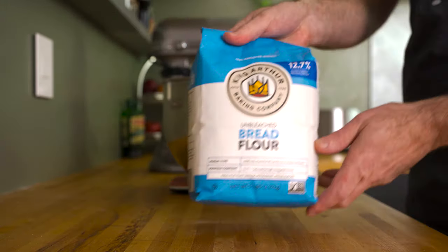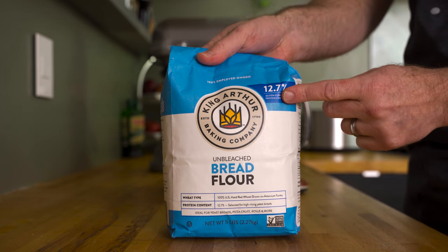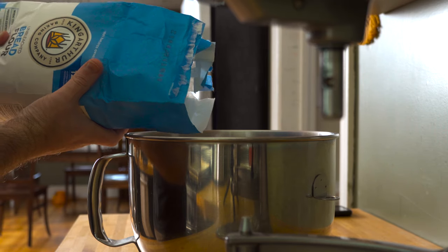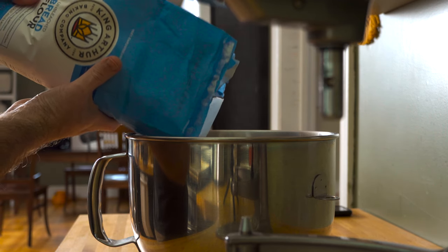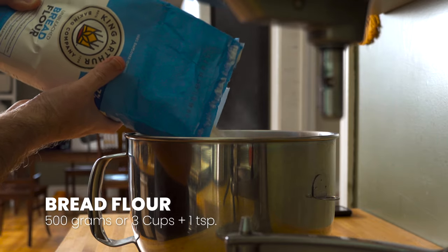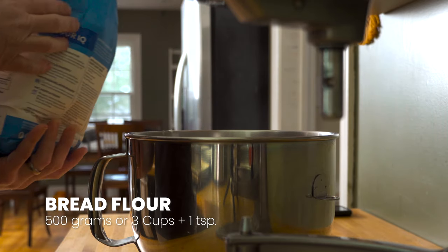To start, I'm using bread flour with a 12.7% protein content. This will help provide a little bit of chew in the focaccia, but you can definitely sub in all-purpose flour if you want a bread that's even more tender. The measurement here is 500 grams or three cups plus a teaspoon.